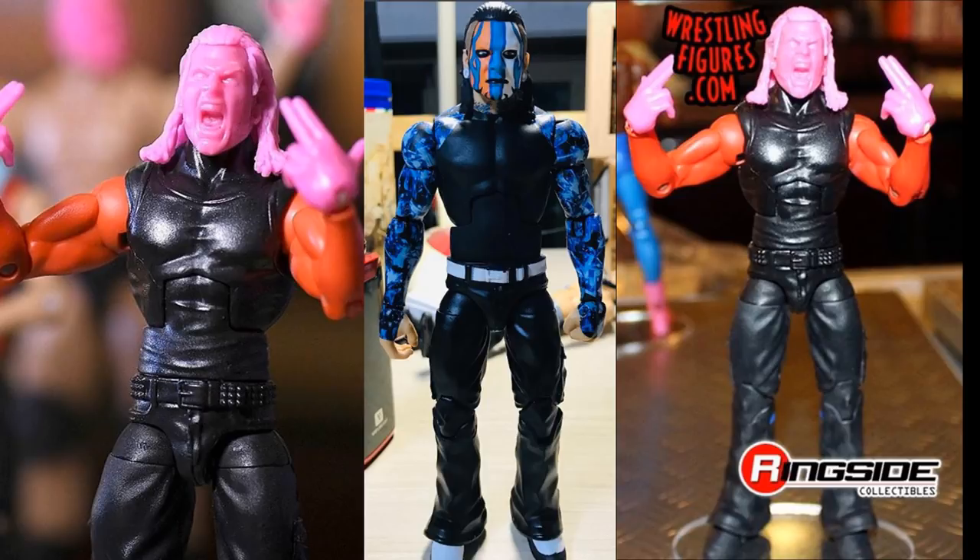Jeff Hardy is one of the all-time fan favorites, so this is going to be an epic figure regardless of attire. The face sculpt looks amazing with the True FX paint. Hopefully it's a screaming face-painted Jeff Hardy. If not, maybe they'll give us two interchangeable heads — one screaming, one straight face, or one painted and one non-painted. But this figure is sick regardless.